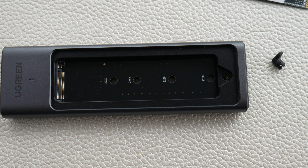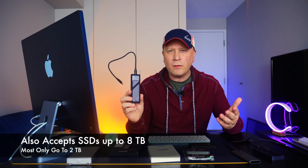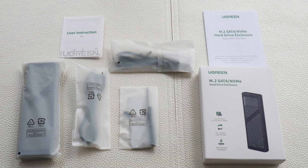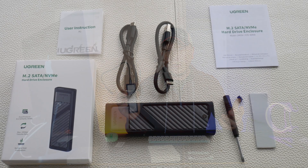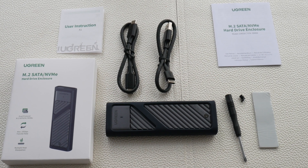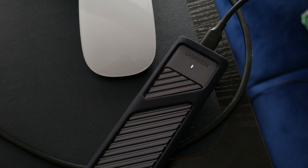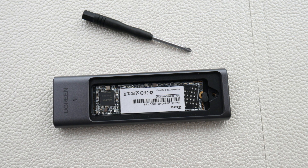This enclosure can take both NVMe drives and SATA drives - M.2 SATA and M.2 NVMe - it takes both form factors, which is an advantage. When you open up the box you see all these bags, and it does come with multiple cords. You can connect USB-C on one end and it also gives you a USB-A cord. Overall it's the build quality and the ability to take both types of M.2 drives - SATA and NVMe - that makes this worthwhile.